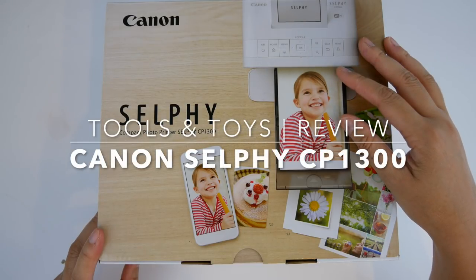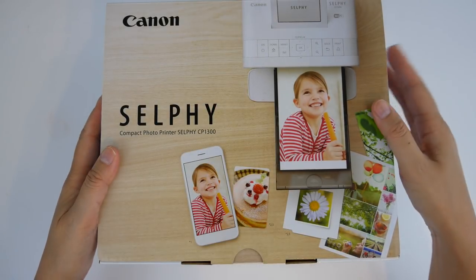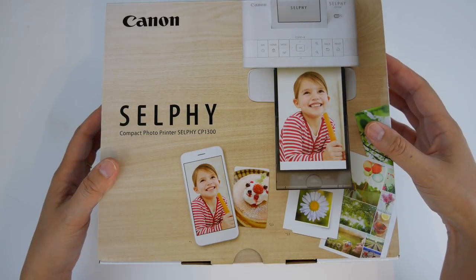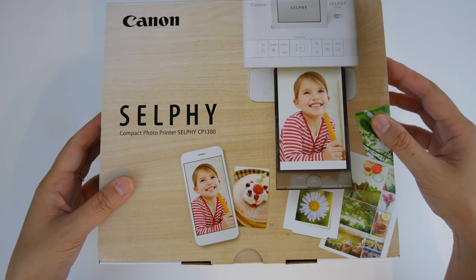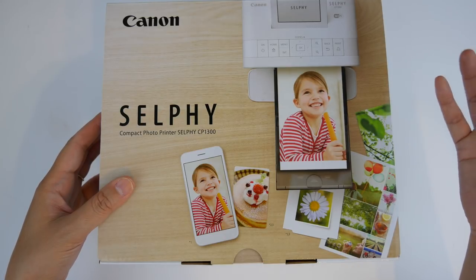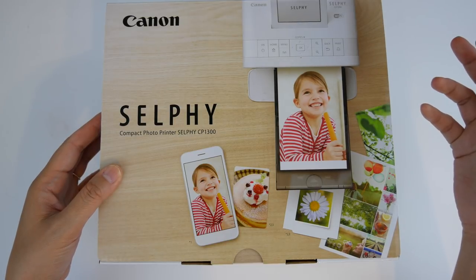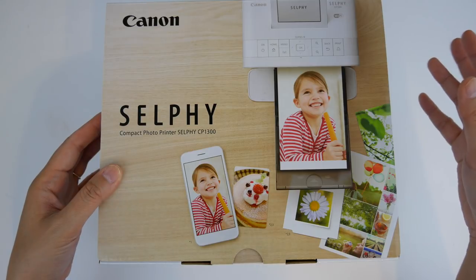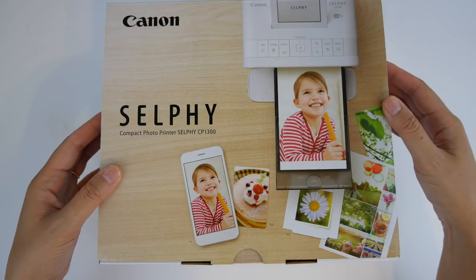Hi guys, it's G and today I'm going to do an unboxing and first impression of a Canon Selphy CP1300. This is a completely new product for me — I have never had a photo printer before. I've shied away from them because in the past they seemed kind of high maintenance and really expensive, but they've gotten a lot more compact and convenient.